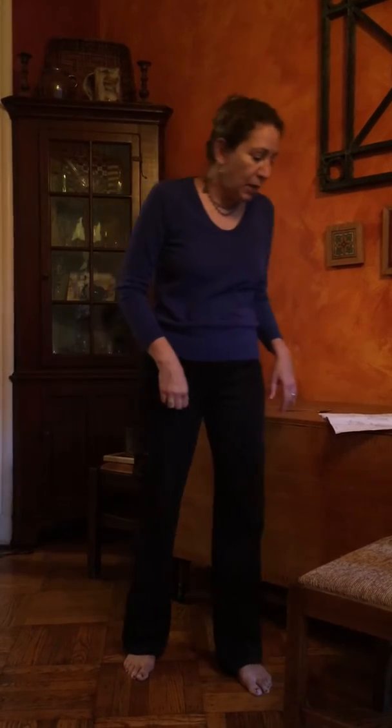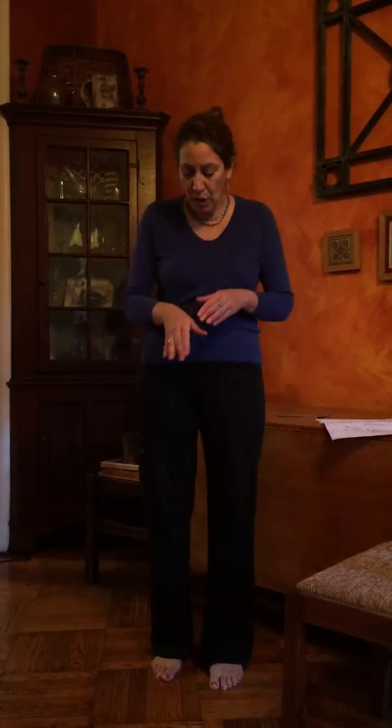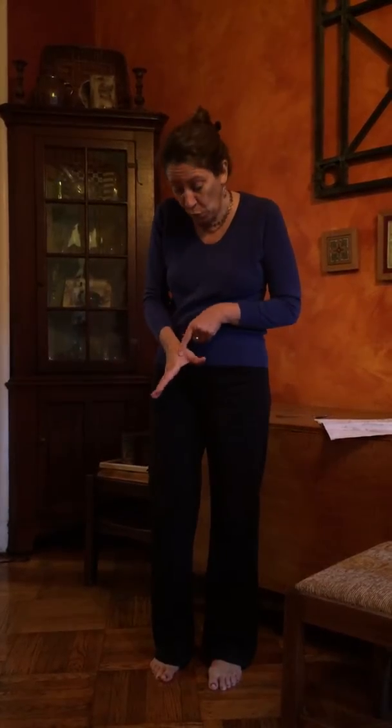The last energy envelope is pancreas. On the left side, just draw a sweep across the rib cage — very simple. Now the next group of points are our source points, which send energy directly to the digestive organs. We have the large intestine point right in the middle of the web of the hand — just give a nice medium pressure there.